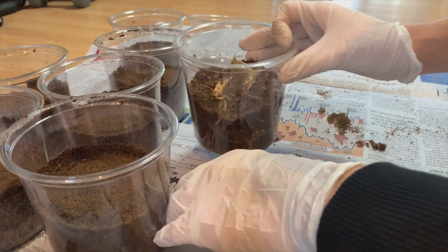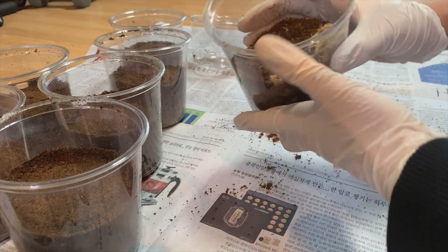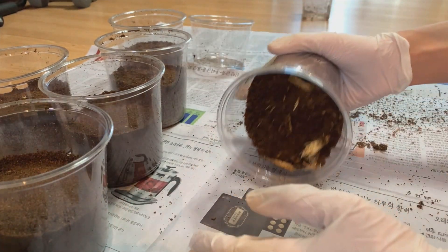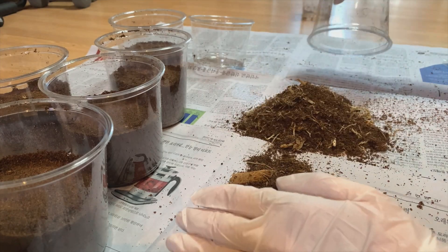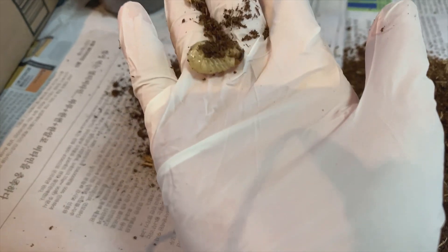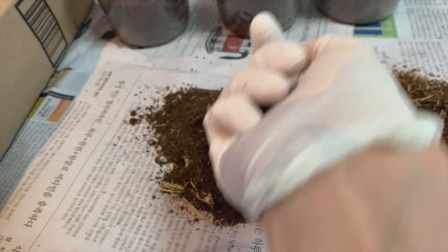So in this cage, I put all of the larvae I got from that expedition. I spread this out to find some larvae. There's one right over here — they're large. I'll put them in here.